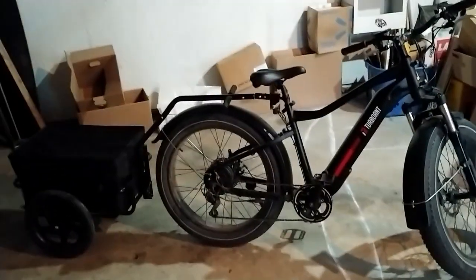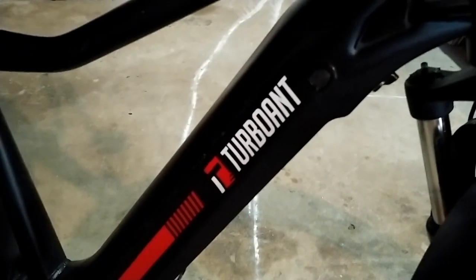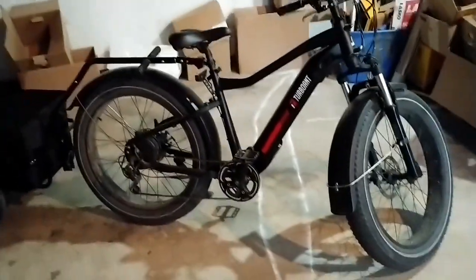Alright, so on another note here, this is the e-bike. It's a Turbo Ant Nebula. It's pretty awesome. Got 1,400 miles on it so far.